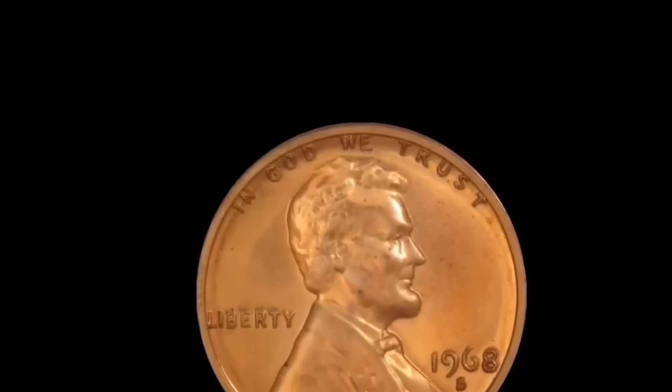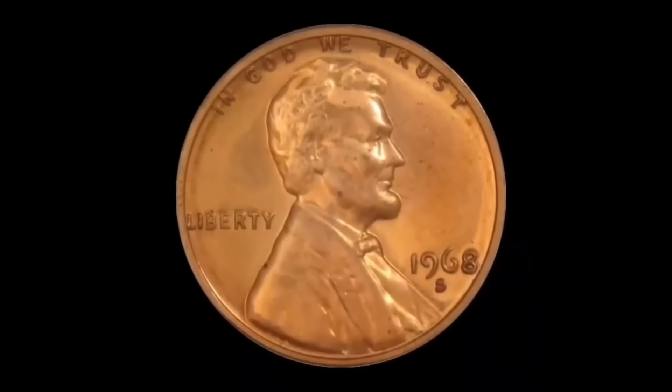Coin collectors, it's the 1968 Lincoln penny from the United States of America, the Lincoln one cent coin.